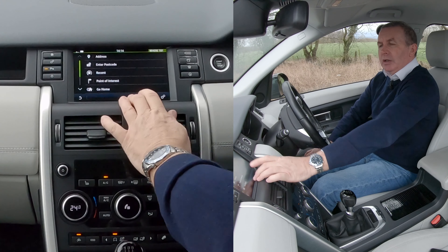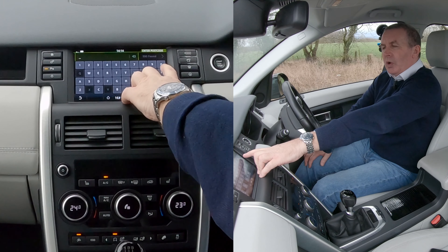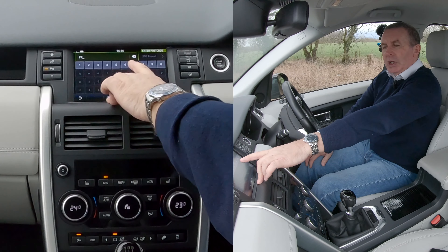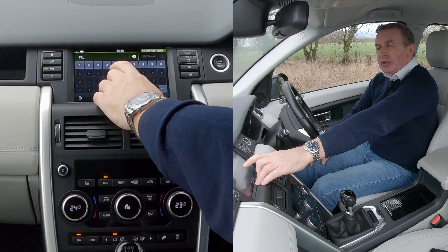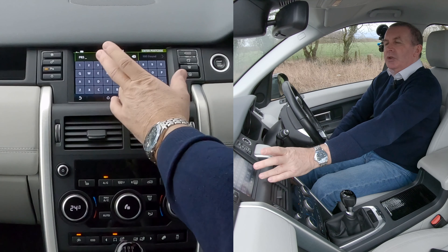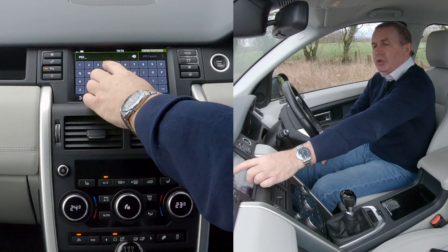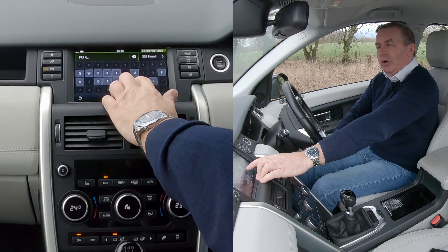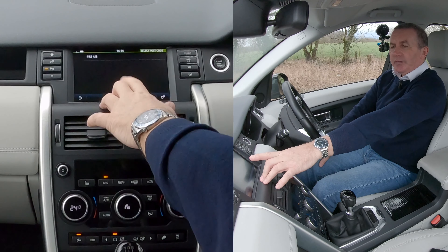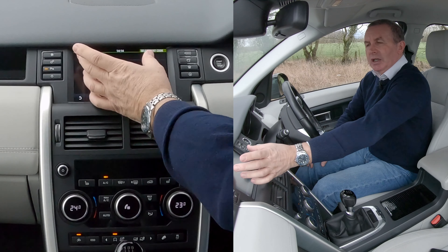We'll enter postcode. We're Grosvenor Garage, Chorley Road, Whittle-le-Woods, Preston. It's automatically defaulted to numbers. The Land Rover system is really good — even if there's only two digits you don't have to click the space, you can just go straight on to the next one. The postcode is PR5 4JS, and it defaults back to letters for the last part.